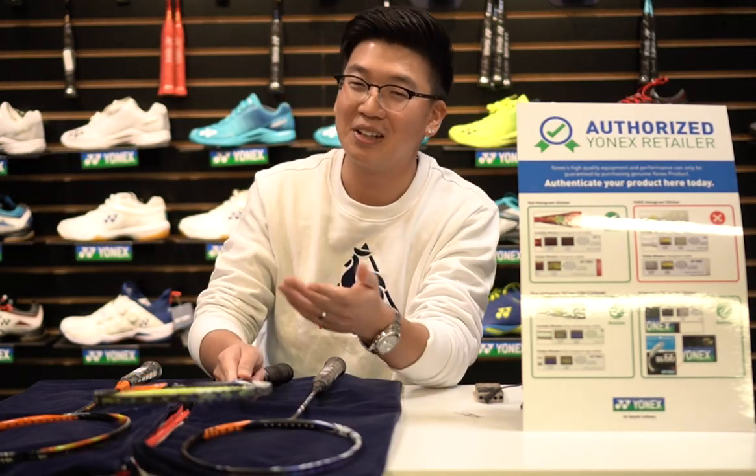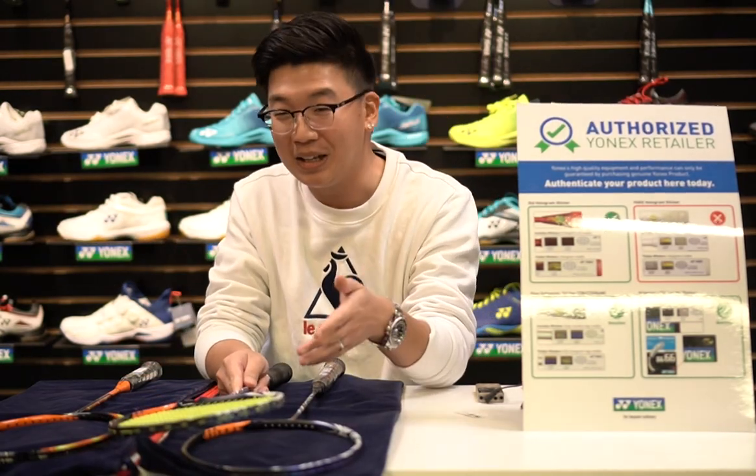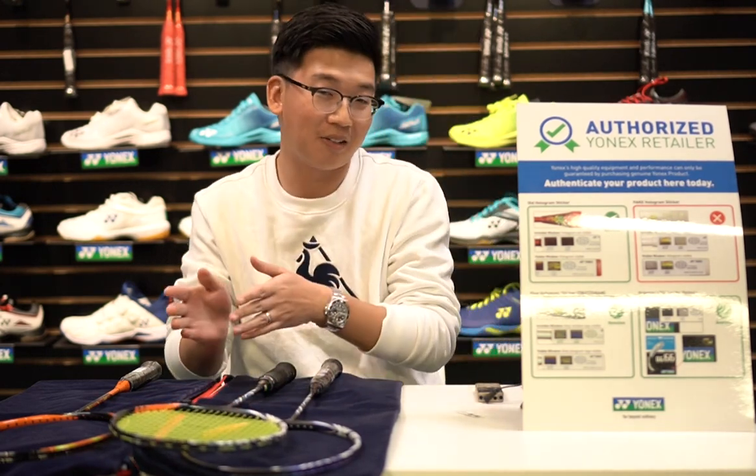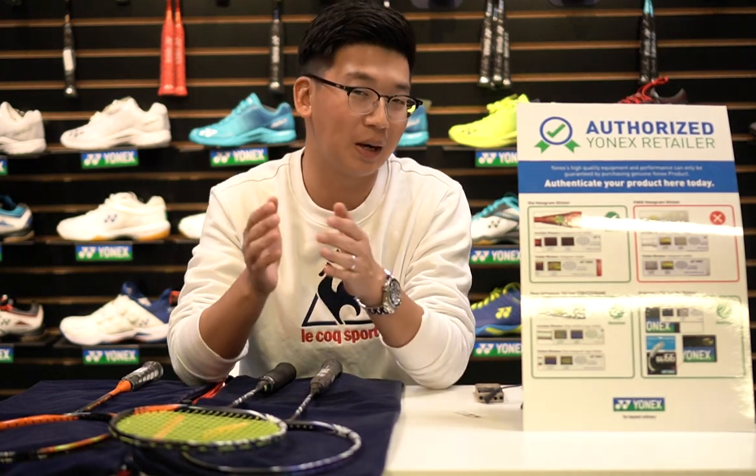There are a lot of different fakes out there — there are good fakes and there are bad fakes. Well, for me they're all fakes. So if I were you buying a racket, I would definitely consider buying a genuine racket.